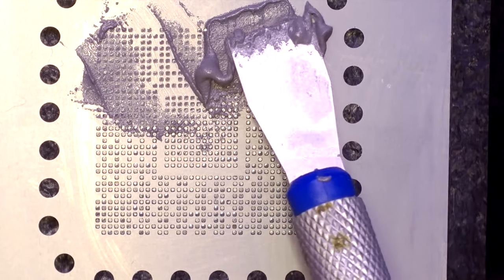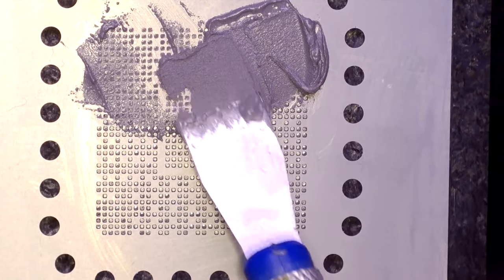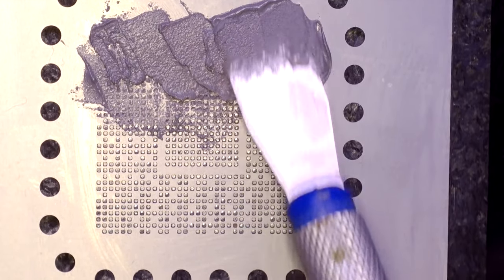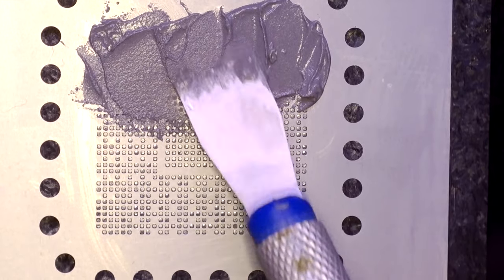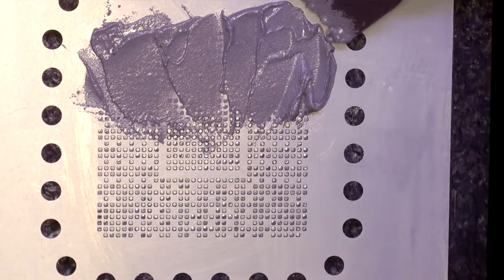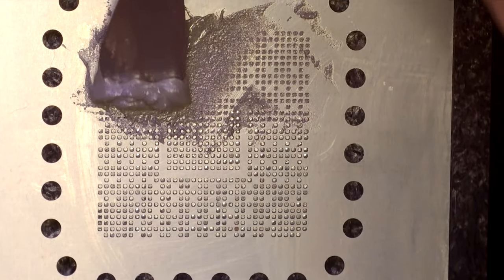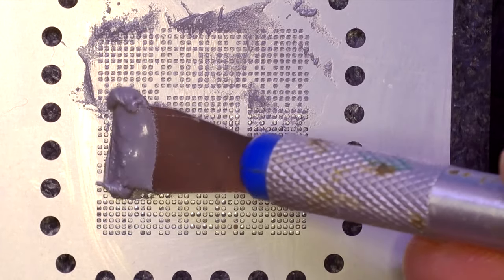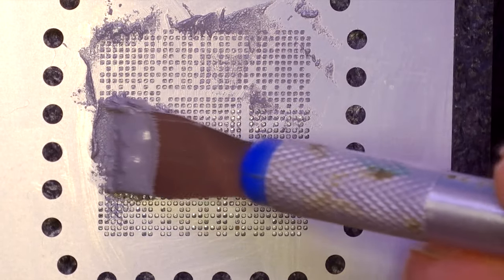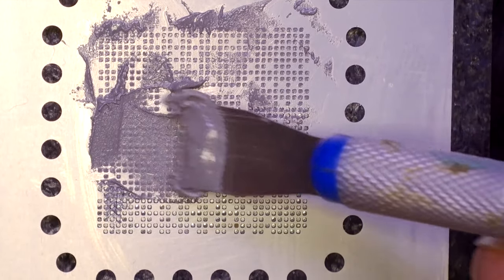Of course it's not as easy as I'm saying, but actually it is easy. If you have practice with these, or even if you don't, you can practice one, two, three times and you will make it the right way. You just need to fill up every hole on your stencil without any bubbles or leftover soldering paste. The surface should look like what I'm showing on video.